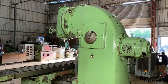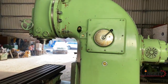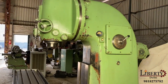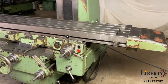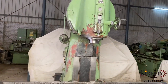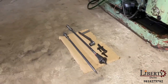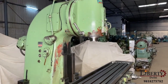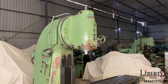It is a TOS make heavy duty vertical milling machine, very suitable for facing operations. The machine is in overall excellent working condition and all the features are working perfectly fine.